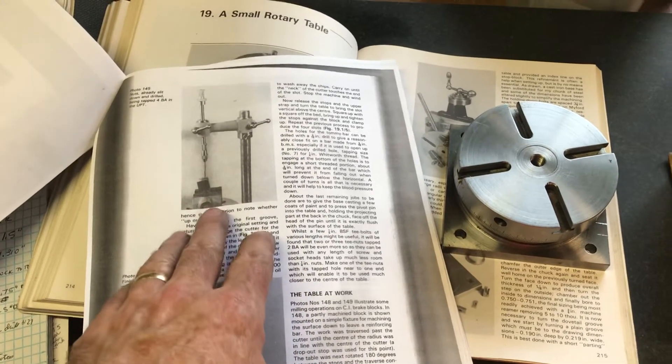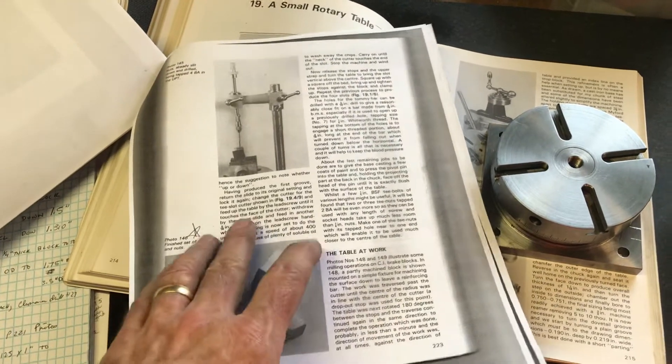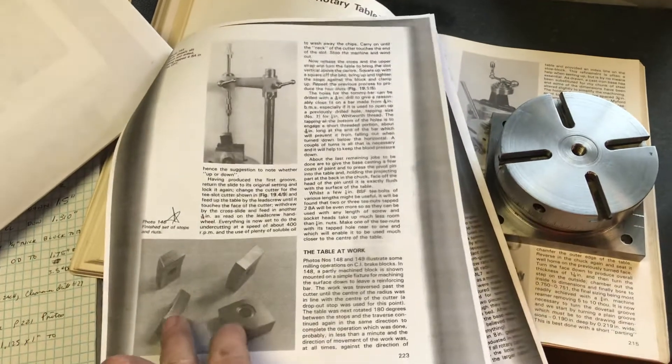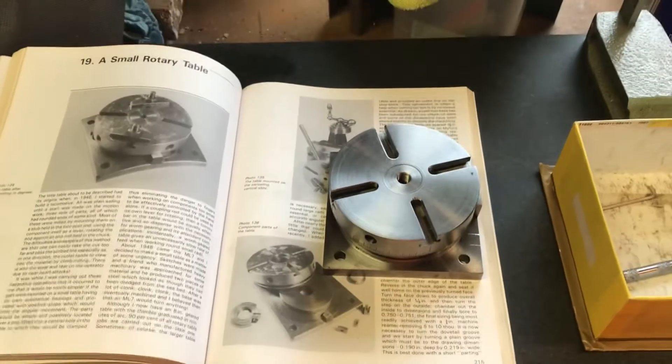Another neat picture in the plans shows using the universal pillar tool, which I made in the previous project, to drill and tap the holes in the V-shaped nuts. I hope that's interesting to you. I'll certainly document the whole build process with a video.